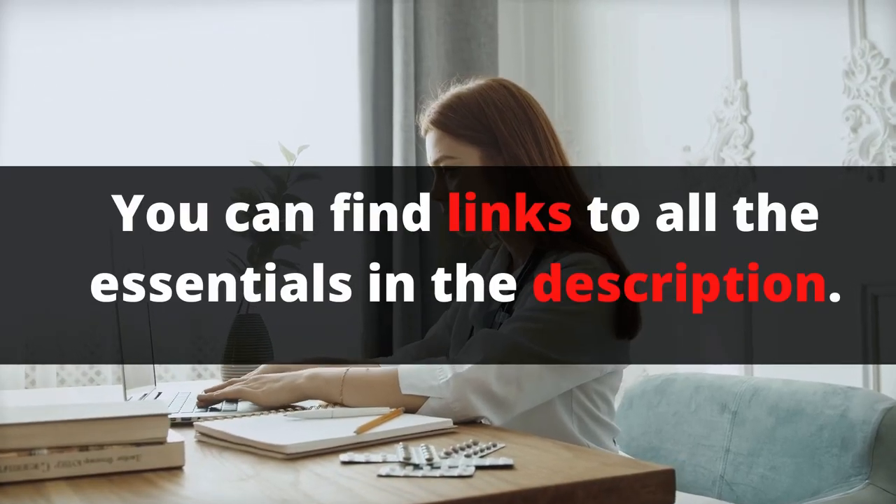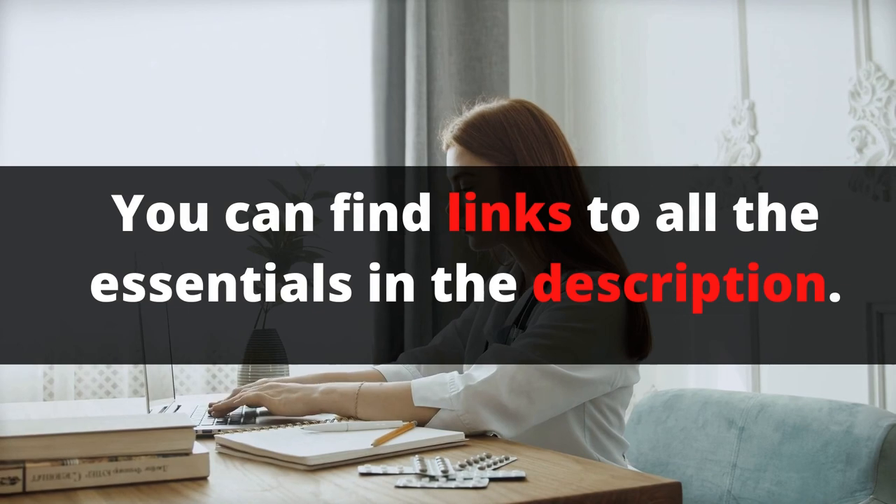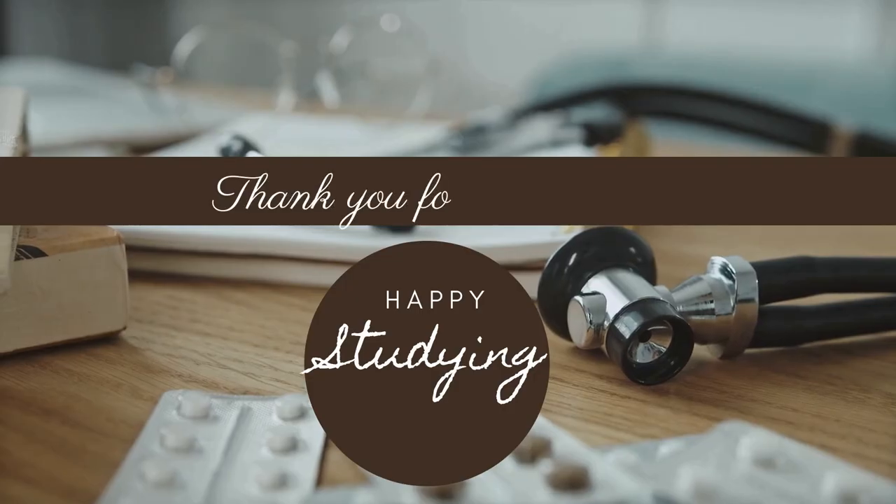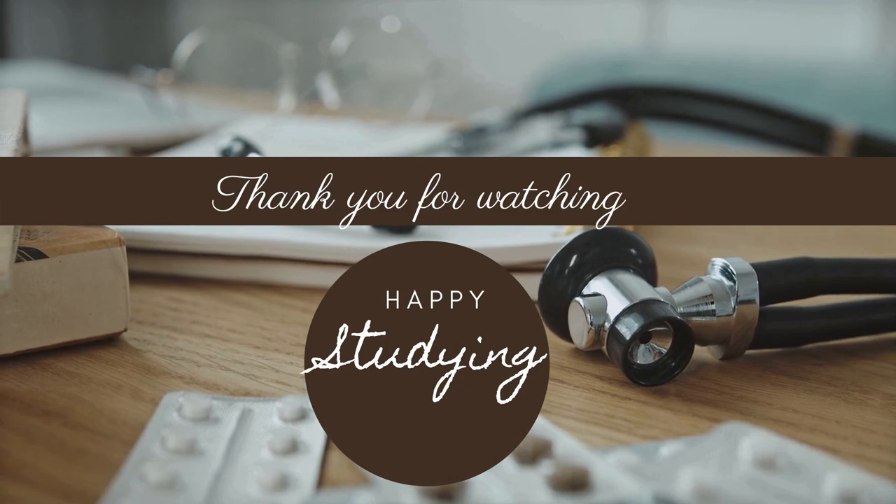You can find links to all the essentials in the description — do check them out. These are all the essentials you need before your college starts.